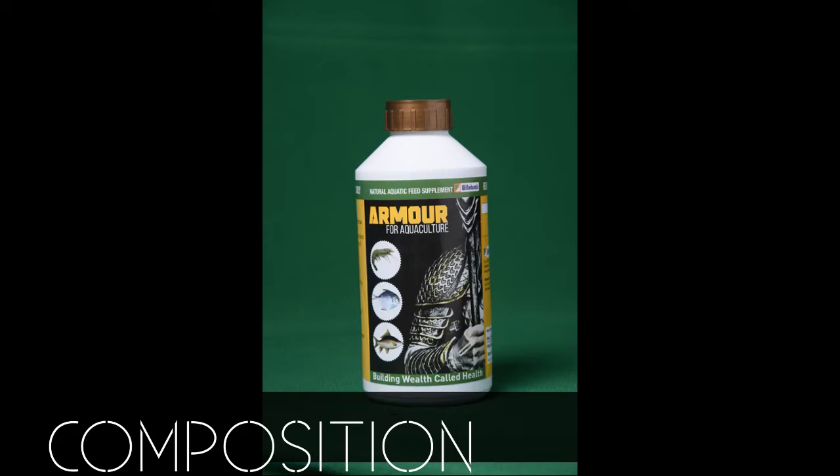Armor from the house of Wind Naturals is a fulvic-based liquid enriched with micro and macronutrients and vitamins.